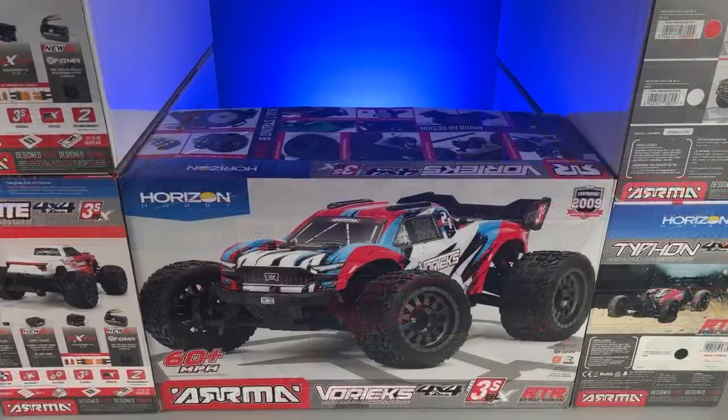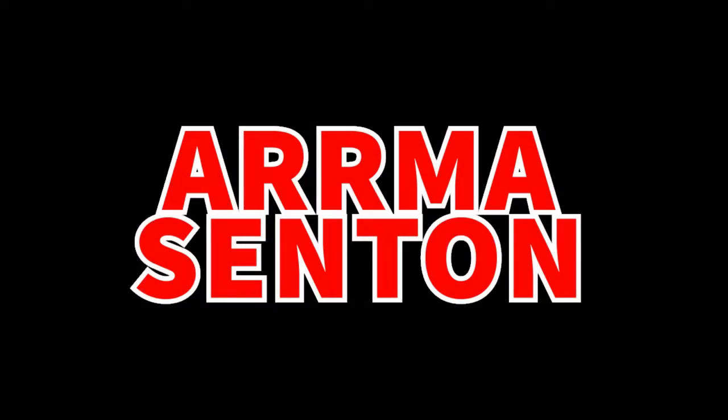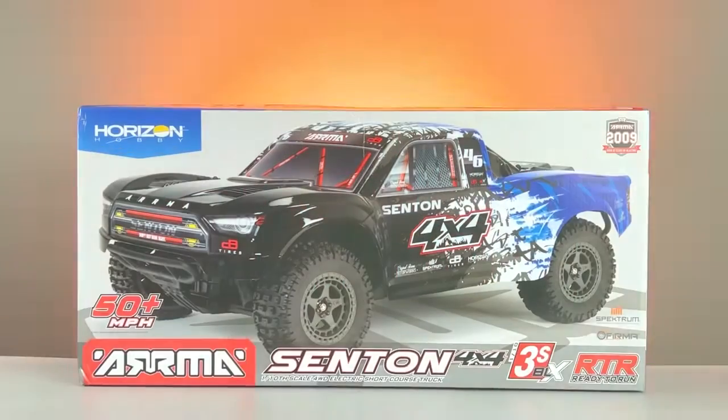Once all this is done, we'll take everything out together. Next up is the Armour Santon, so let's jump straight into it. Here we have the Armour Santon.